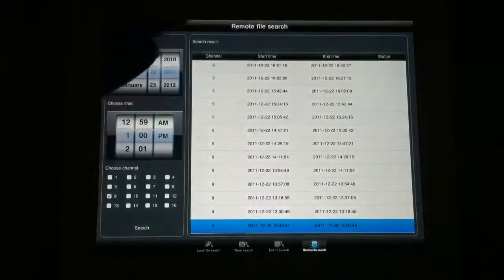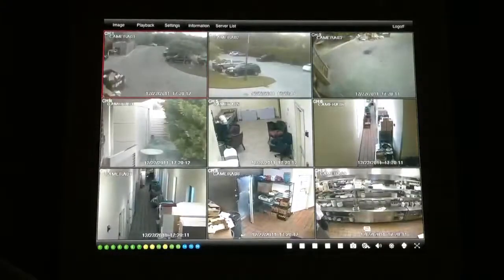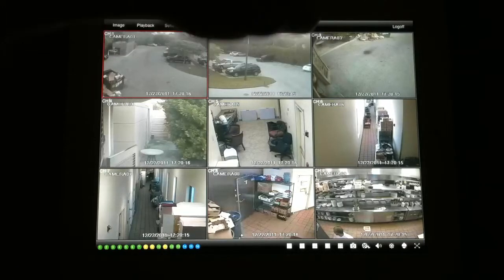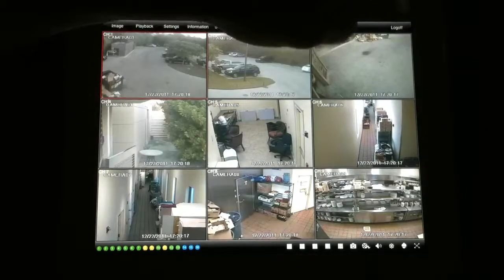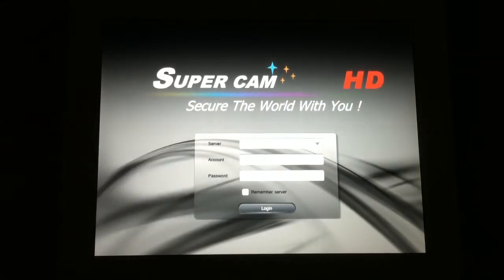You can simply close out after you've played back and found the event you were looking for, and now you're back at live view. If you want to log off, come to the log-off button in the upper left-hand corner. You're back at the login screen — very simple yet powerful for any commercial business owner that needs reliable high-definition video. Thank you and have a great day.